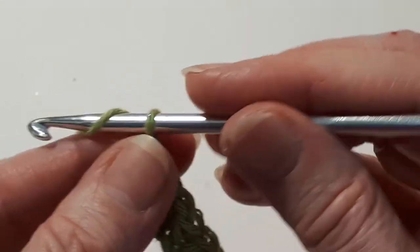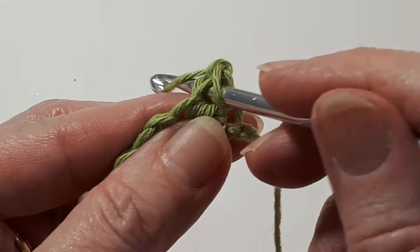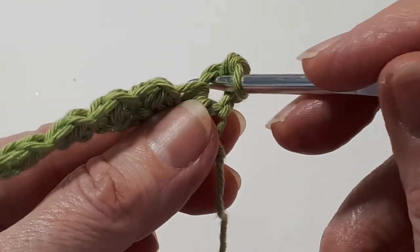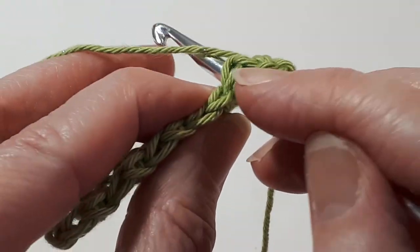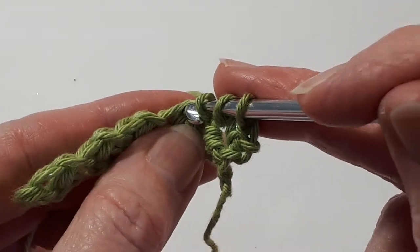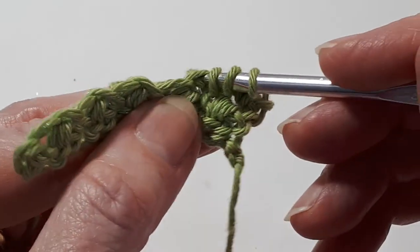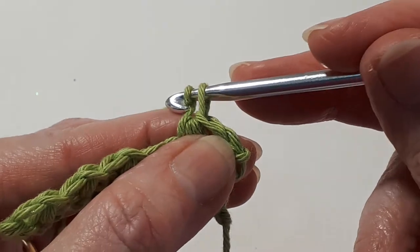For the next row, chain one, turn, and back into that first stitch do a single crochet — yarn over, pull through two. Then into the same stitch you've just worked into, start the sequence again: insert your hook, yarn over and pull through a loop. In the next stitch, make sure you go under the top two loops of the stitch, yarn over, pull through — three loops on your hook. Now go into the next stitch. This one can be a little bit fiddly because it's the top of the Trinity stitch of the row below — make sure you get the two little loops of the top of the stitch. Yarn over, pull through. You'll have four loops on your hook. Yarn over and pull through all four. Close the stitch — yarn over, pull through the one loop on your hook.